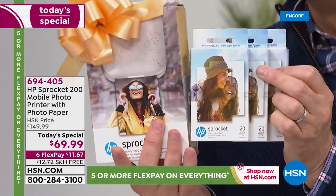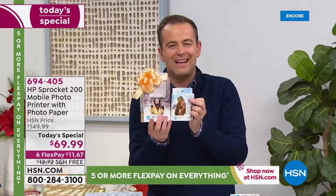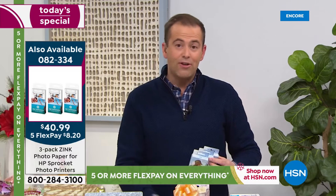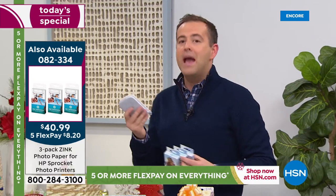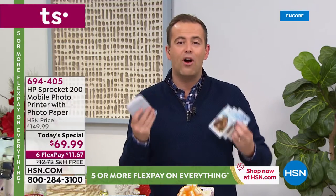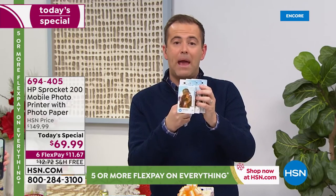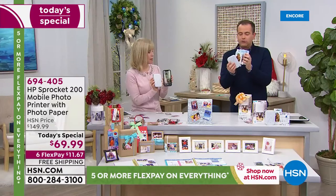It's one of those rare occasions where we sell as many of the paper packs as Today's Specials. Because there's nothing worse — you get your Sprocket, you print stuff out, and then you're out of paper. We've got the paper — we'll send that to you. You could individually wrap the paper as well. Then you've got like four gifts to give somebody.